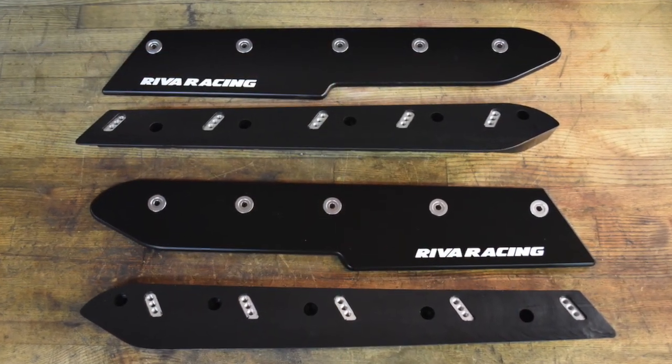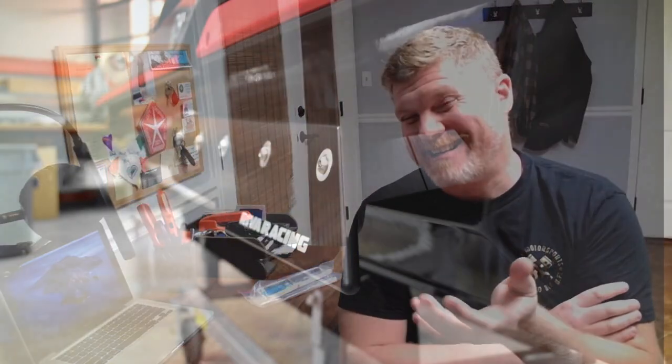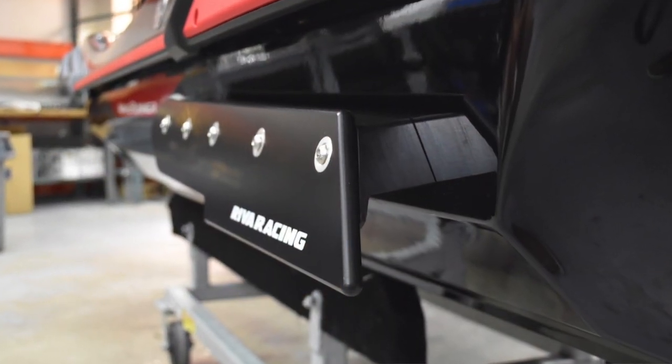We did a big knockout shootout — we did it on the FX SVHO and on the ST3 hull, which is 2018 and up three-seater. The C2 is the ST3 hull and the 2019 and up Yamaha FX.